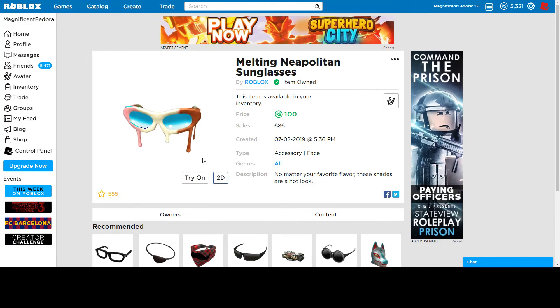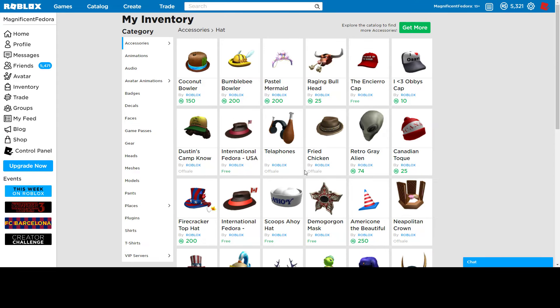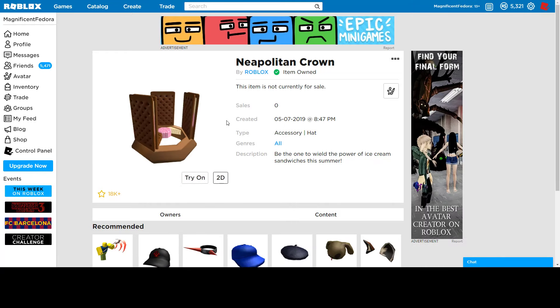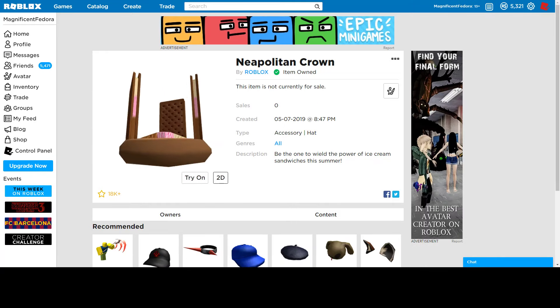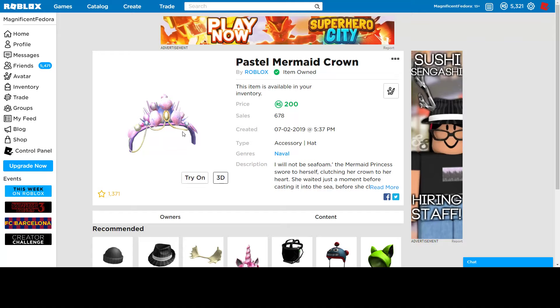Melting Neapolitan sunglasses. This matches with the Neapolitan crown, that free code that recently released. If I go to inventory — there it is. Yeah, so it matches with this. So if you want to have something cool to wear with that, these shades match pretty well. I have all the other things — chocolate, vanilla, strawberry. So it's pretty good, honestly. If you just want something cool for the summer, that's not bad.